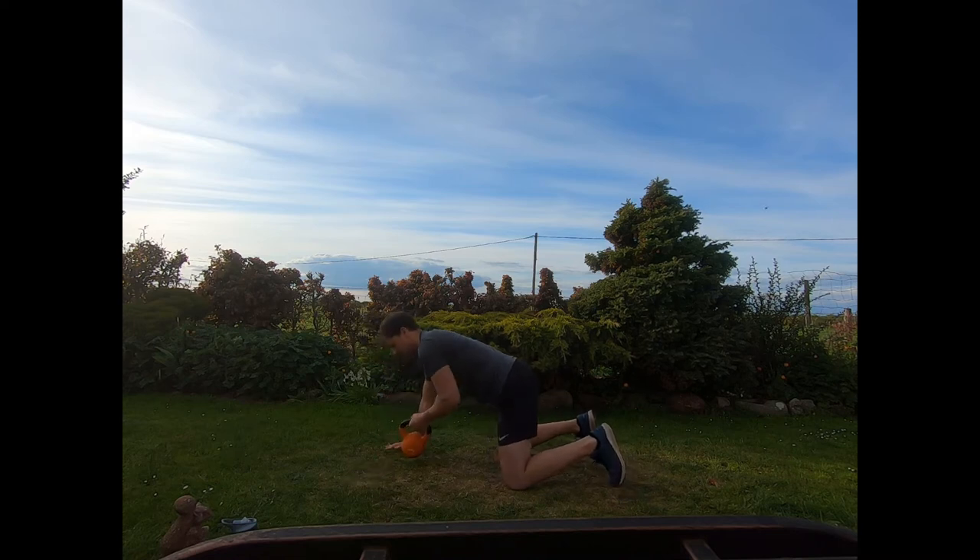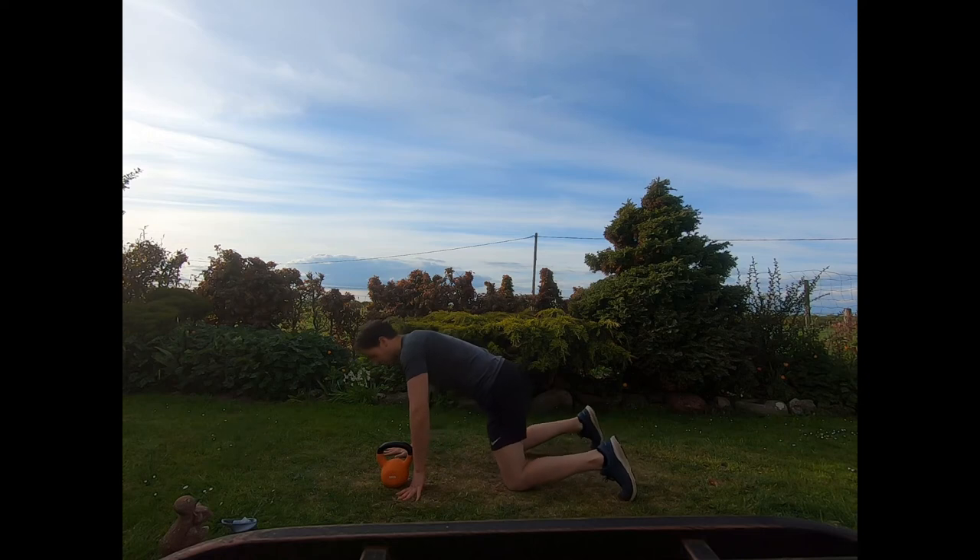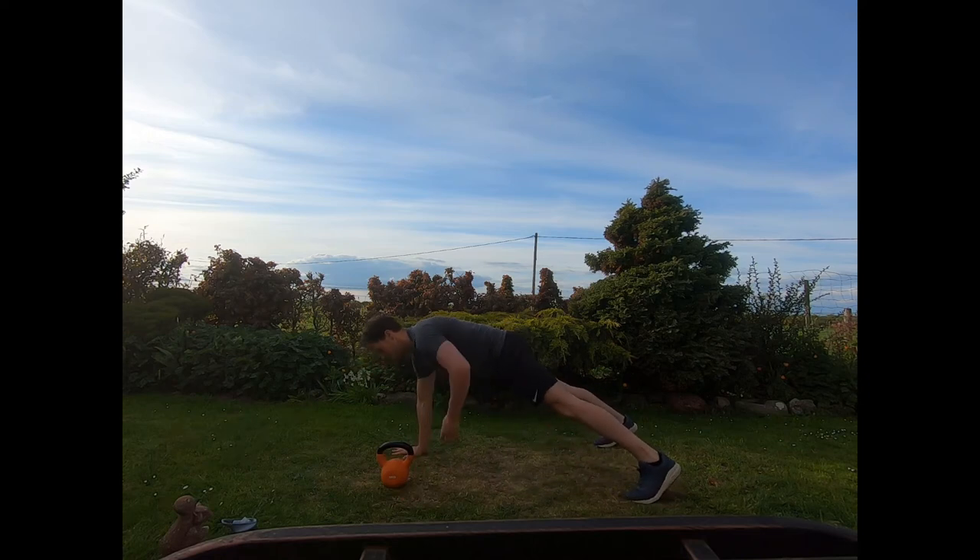Switch sides — get the kettlebell onto the other side. Opposite hand down, feet wide, nice bit of balance, core braced. Draw that elbow straight back, nice and smoothly. Keep working those reps guys, last few seconds.